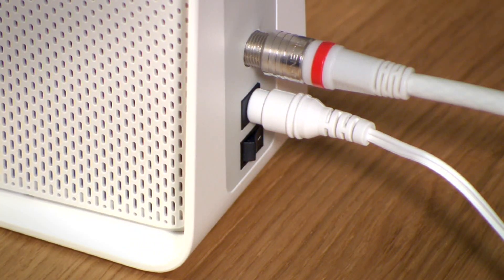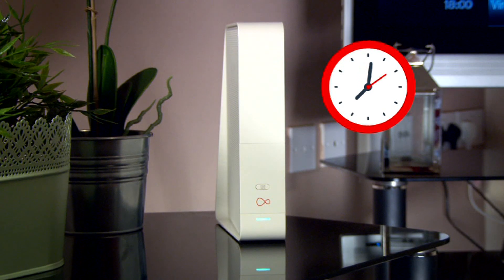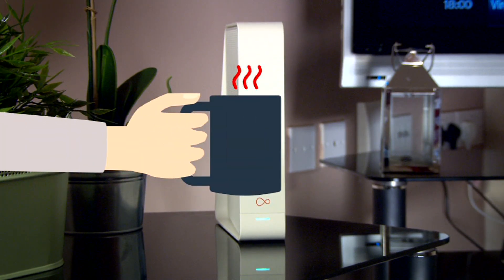Finally, press the power button. It can take up to 30 minutes for your hub to connect to the internet and download the latest software, so put your feet up and have a cuppa.